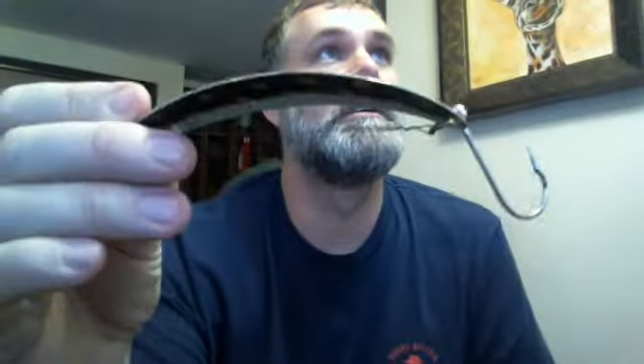In full disclosure, I am sponsored by C4 Lures, but the reason I'm sponsored by them is because I contacted their representatives and told them how much I love their product. If I didn't like this product, I would not endorse it — plain and simple. If it was garbage, I would tell you. Here's one out of the package — great finish, really nice, good curve to it, comes with a nice heavy gauge single hook.